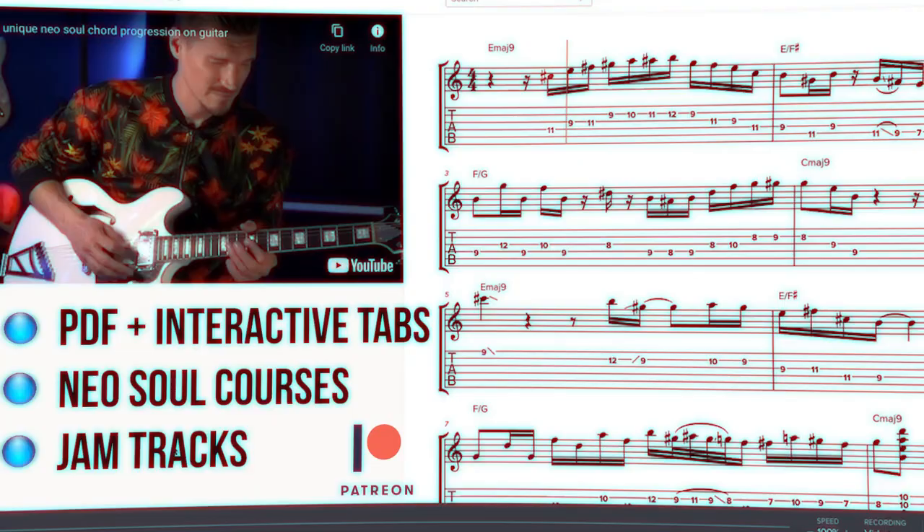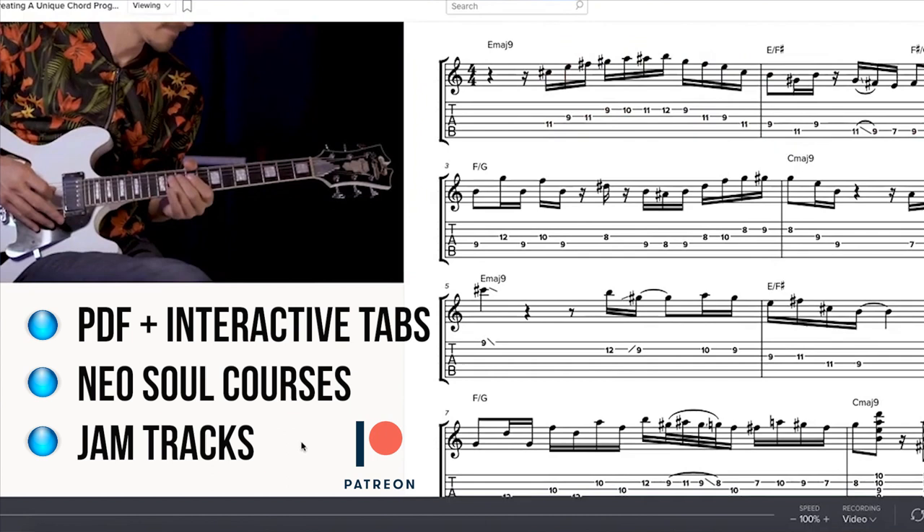Tabs are available for all my wonderful Patreon supporters, along with exclusive lessons, additional tabs and courses, and jam tracks as well. Thank you so much for the support — be sure to subscribe if you learned something today. Keep jamming and stay nasty.